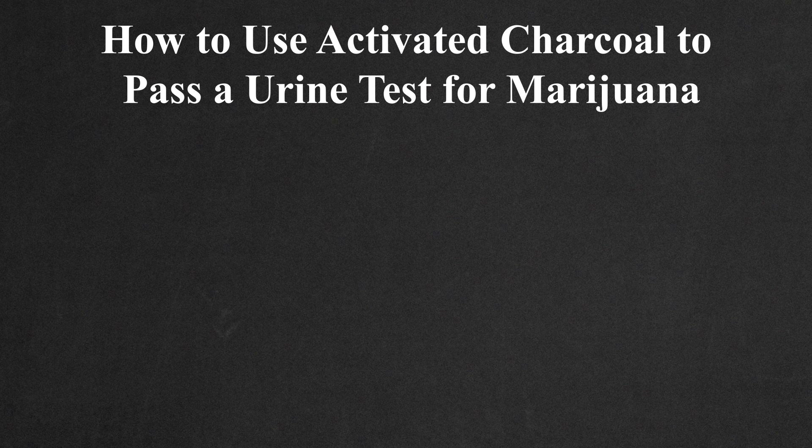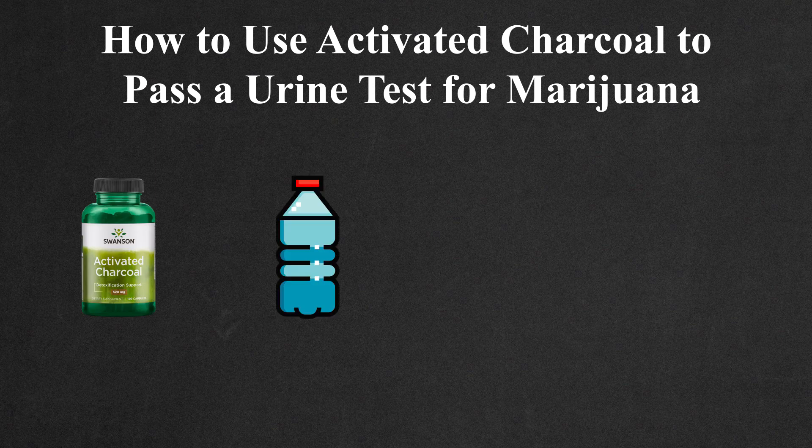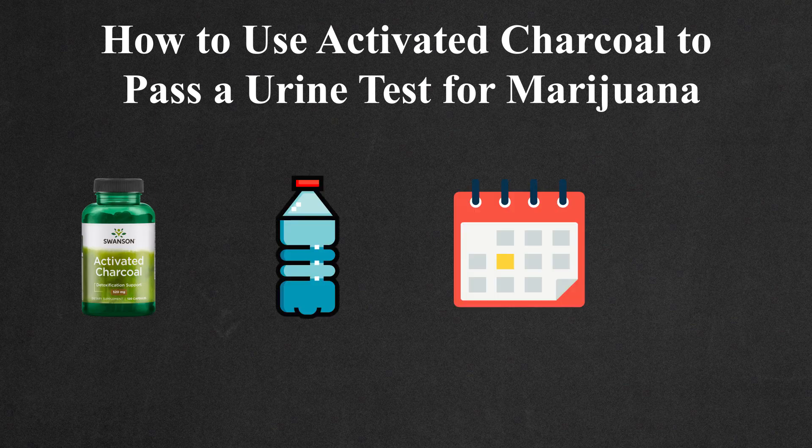How to use activated charcoal to pass a urine test for marijuana. You will need: activated charcoal pills, water, and time — at least one week.